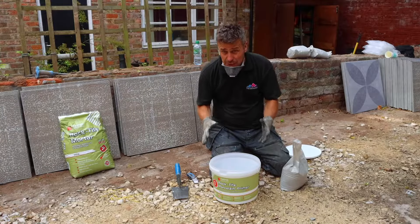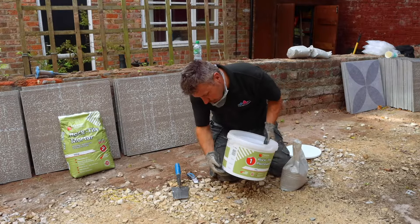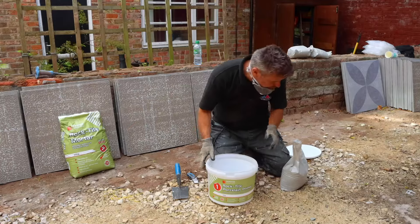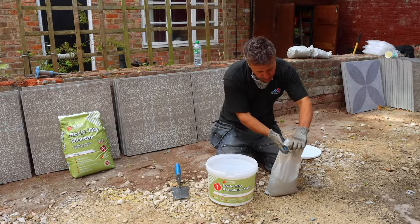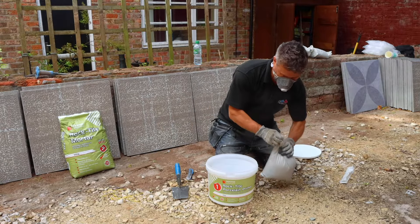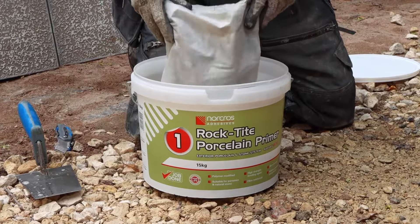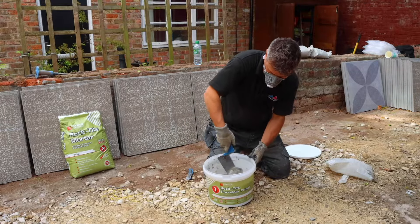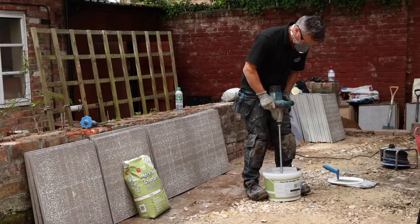So now I have to mix the primer to apply to the back of the tile. On the bucket, it has markings of how much water to how much cement ratio. Here are the packets — five kilos each. I'll cut them open and place this into the water. I'm going to start by stirring this with my gauge trowel just for a couple of moments, and then I'll get my electric paddle mixer to mix it to a nice liquid consistency.